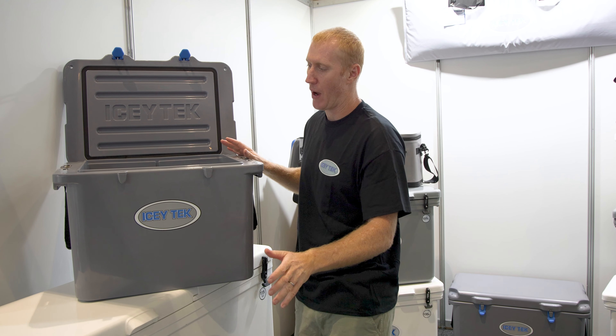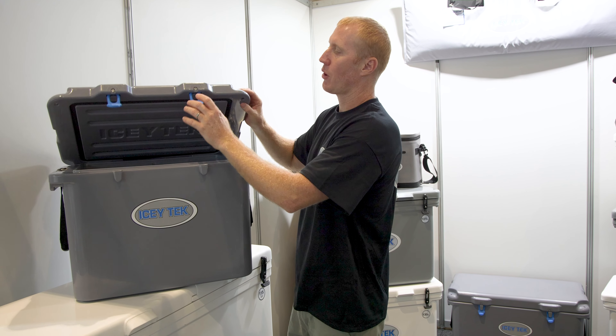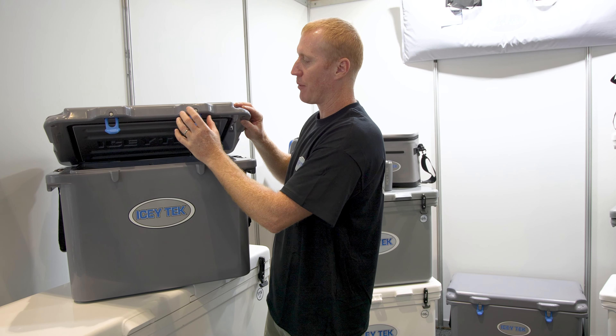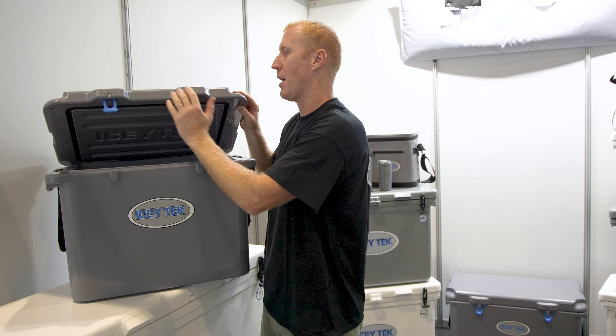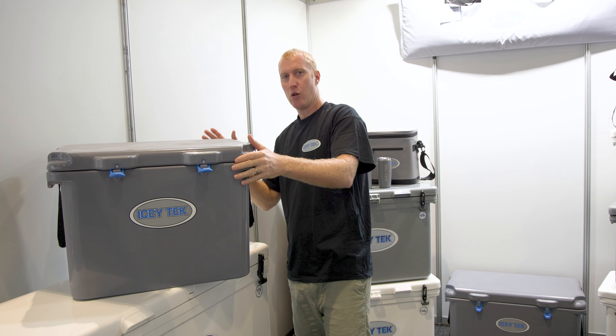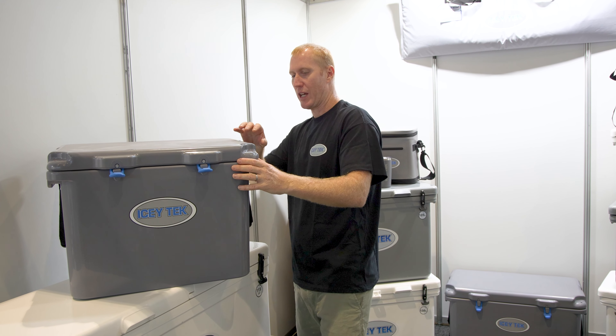We use all stainless steel parts — no aluminium or mild steel. We've got stainless steel pins in here, which can be changed if they ever happen to break or the dog chews them, which seems to happen quite often. You can replace those, and the pins at the back are all stainless steel as well.